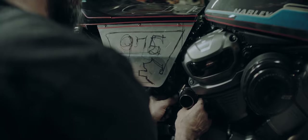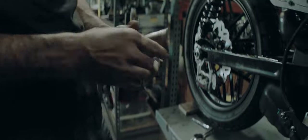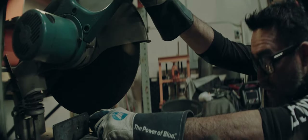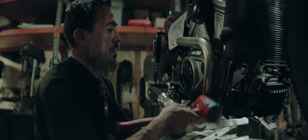I think if you ask any custom builder out there, if there's one particular thing on a fully custom build that really sets a lot of these builds apart, I think a real true custom exhaust does a lot. A lot of times I won't even build the exhaust until the rest of the build's done — that'll be the last piece of the puzzle. If the lines didn't quite line up the way I wanted in this exhaust, I'd probably be rebuilding it.